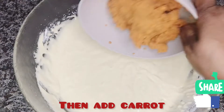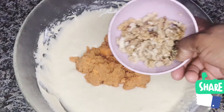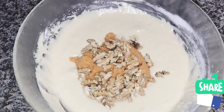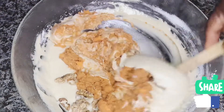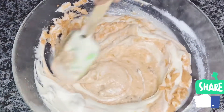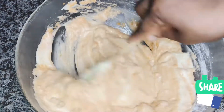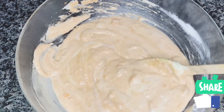Then I'm going to mix everything together and add my blended carrots and my walnut. I am going to mix everything together until it forms a paste, like you are seeing in this video. After mixing it together, I am going to add in my vegetable oil.